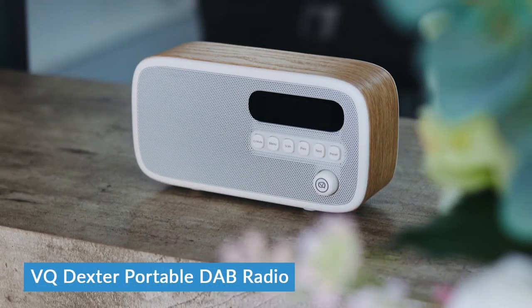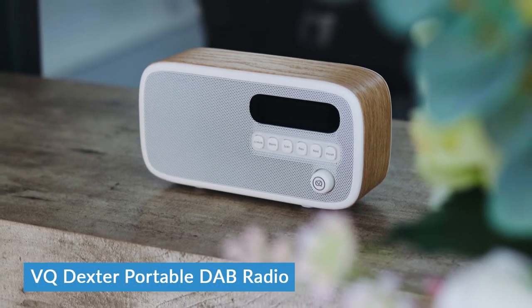Hi, I'm Daniel from LIGO.co.uk and this is the VQ Dexter portable DAB radio. VQ are a relatively new face to the UK's audio market, only starting to get going in the last 10 years or so, but since then they've quickly caught up with much more established brands like Roberts, partly due to their flair for retro inspired designs like this one, and partly because of their reputation for providing excellent value for money with their radios. But does the Dexter live up to that reputation? Let's take a closer look.